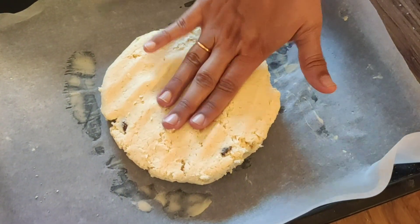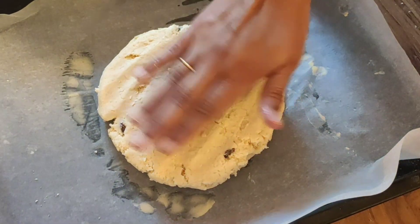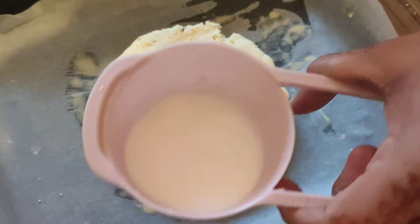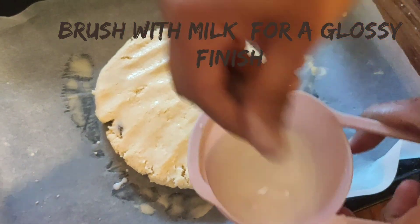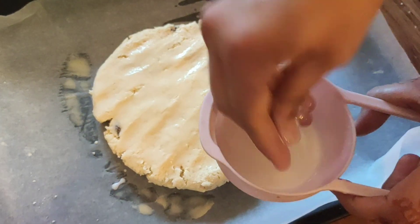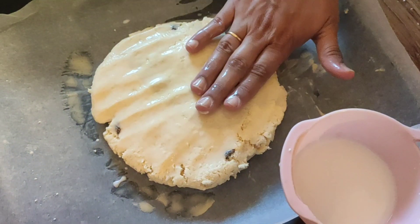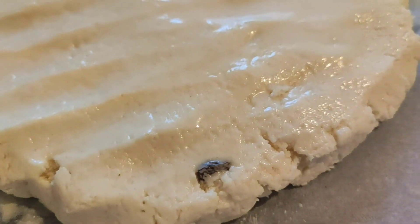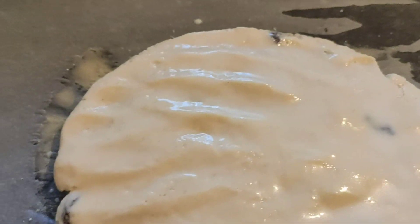Next, we are going to tap the dough out. There will be some leftover milk — by adding milk little by little you'll know when the right consistency is reached. The total amount is 110 ml of milk, but about 10 ml is left over.